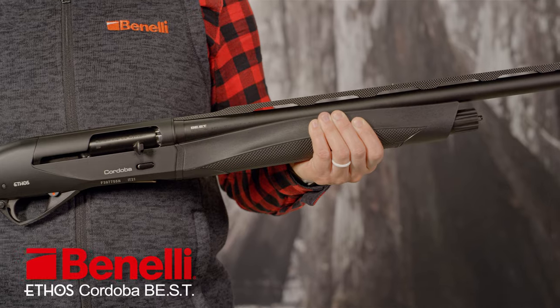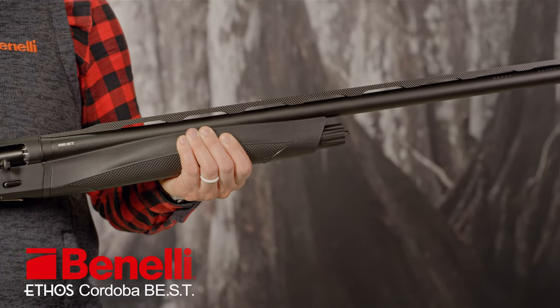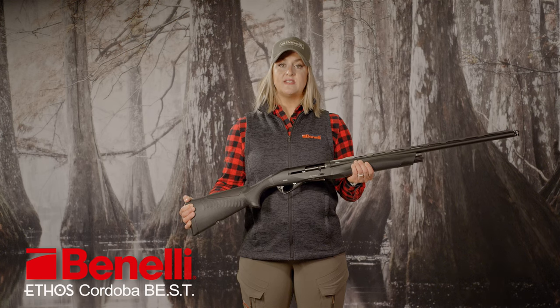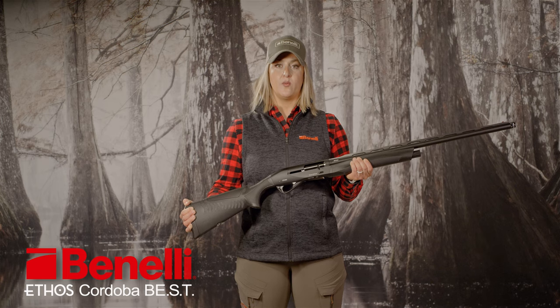This 12, 20, or 28 gauge semi-auto is designed to accomplish two main goals: flawlessly digest an immense amount of shells at any one sitting, from the lightest 7/8 ounce loads to the larger 3-inch shells, and to be light and maneuverable while producing a minimal amount of recoil.